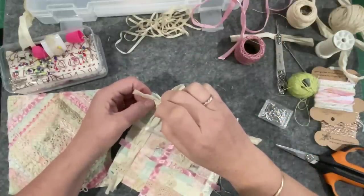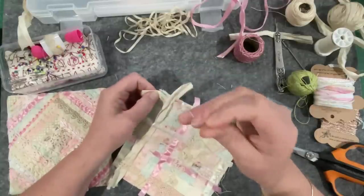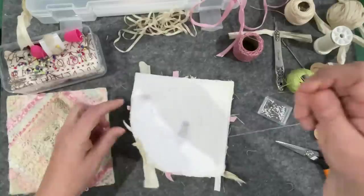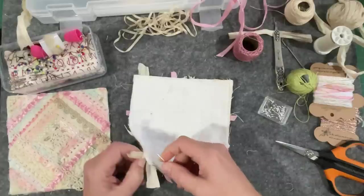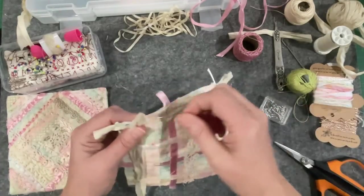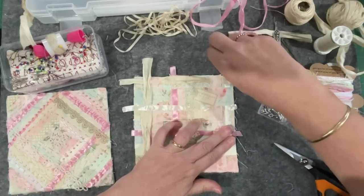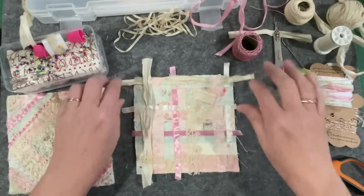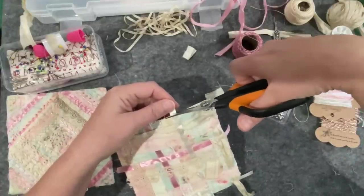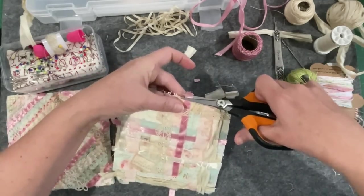I've seen those mannequins on Pinterest where they cover them in lace and they just look beautiful. Being a wedding dress maker, I plan to work in a lot of wedding dress type elements, but I also want to work in cross stitch and tapestry - at the end of the day it's a dedication to grandma, it's not a wedding dress mannequin. So I'm looking forward to that but a little bit anxious about it. There we go - that is all secure all the way around, they're not coming anywhere, so now I can trim it all back so we're square again and do a bit of stitching.